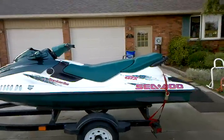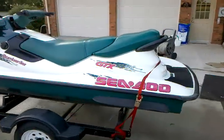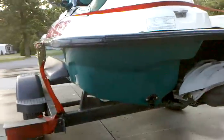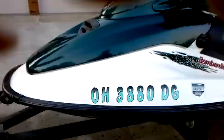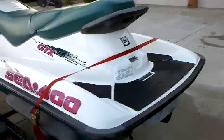Here we have a '96 Sea-Doo GTX jet ski. It's in very nice condition for the most part — it's got a repainted bottom from about a year and a half ago, no scratches on it at all. You can see right up to the center here, very nice condition. Take a look at the other side.